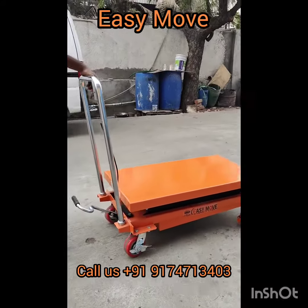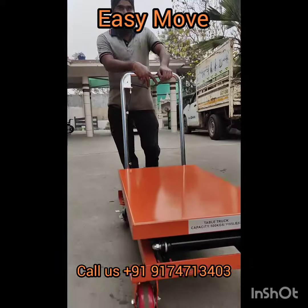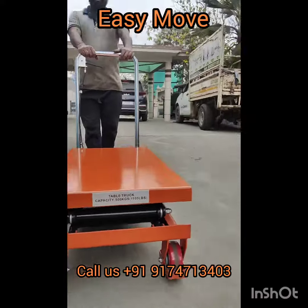Easy Mumec Lift, WP type, 500 kg capacity, 1500 mm lift height.